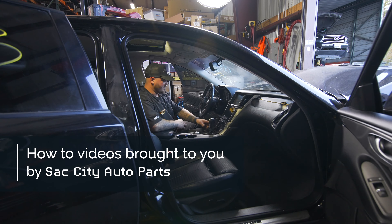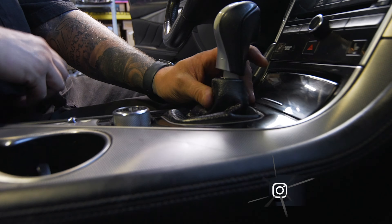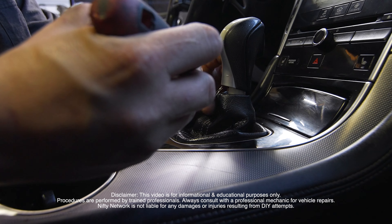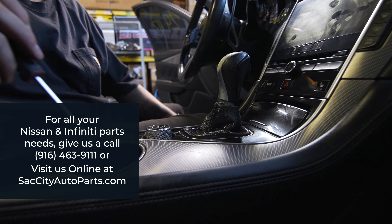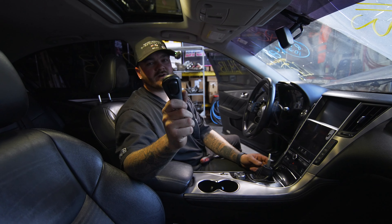So first things first, we're going to remove the shift knob. We're going to just push down on the boot right here, and a little silver clasp — whatever you want to call this — is going to be exposed. Just put a flathead in on the back of that. Don't lose that because it's very important. Just pop that out and pull up. And that is how you remove a shift knob on a Q50.